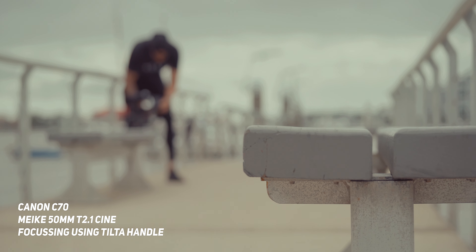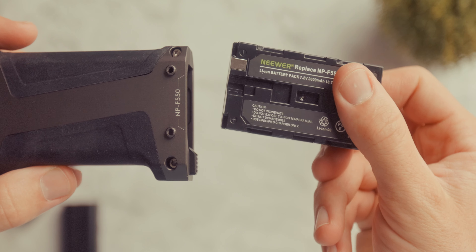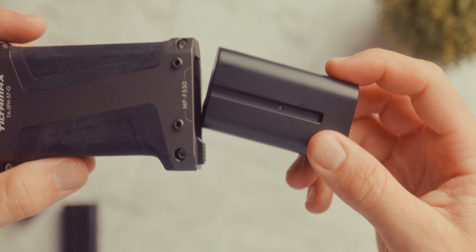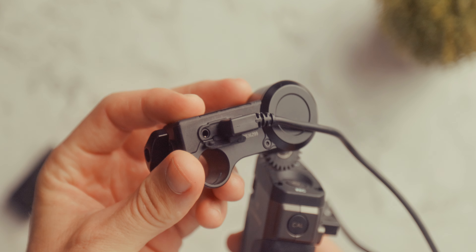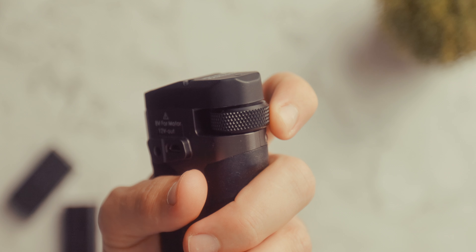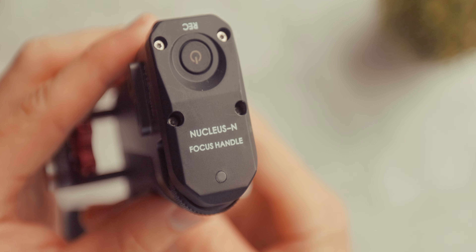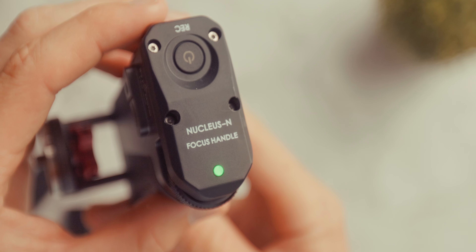Basically, how this handle works is it uses an NPF 550 battery in the bottom. You can also get a version that uses Canon LP-E6 batteries. That powers the handle and also the focus motor. To connect the handle to the motor, there is an included micro USB cable which provides 8 volts to the focus motor. On the handle itself you have the focus wheel, a power button — which is also a record button if you set that up on the focus motor — and a calibrate button, which has a really cool feature I'll touch on a little bit later.